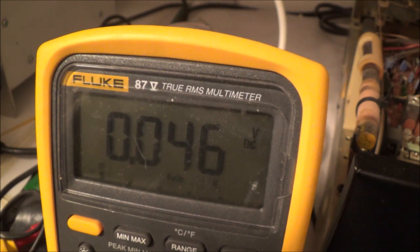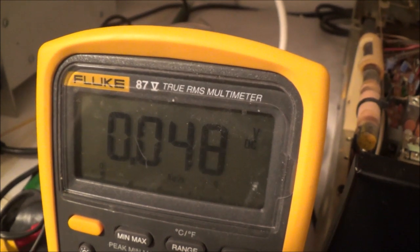I know there's a service menu for this unit where you can perform a DC offset adjustment along with a bias adjustment. The DC offset reading can be changed by swapping resistors for ones of different values. That said, everything seems to be okay, and the other channel is pretty low too, so so far so good.